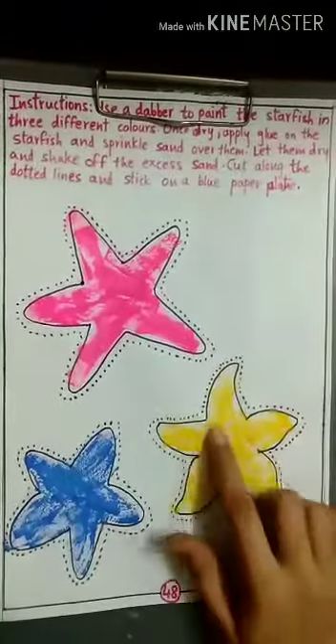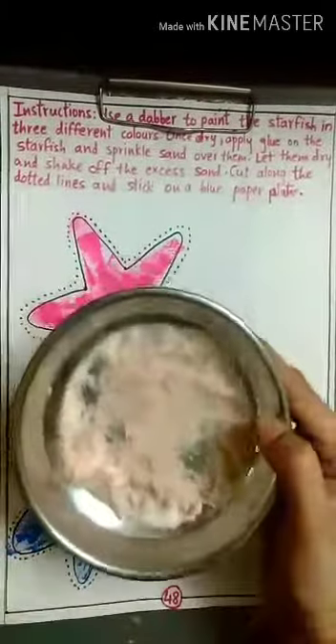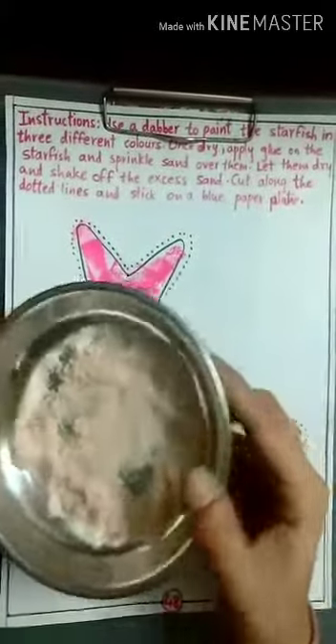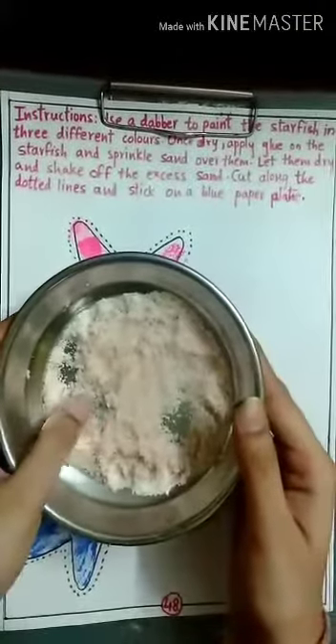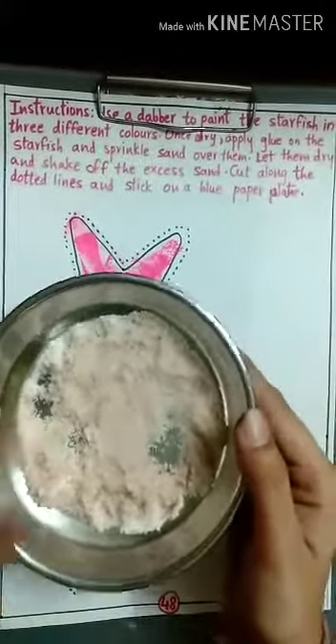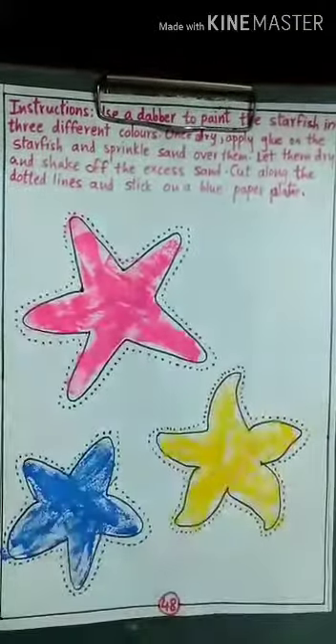After the color has dried, we have to take sand. If you don't have sand, you can use salt. I have mixed a little color with the salt, that is why the salt is looking slightly brown. You can use spraying salt also.